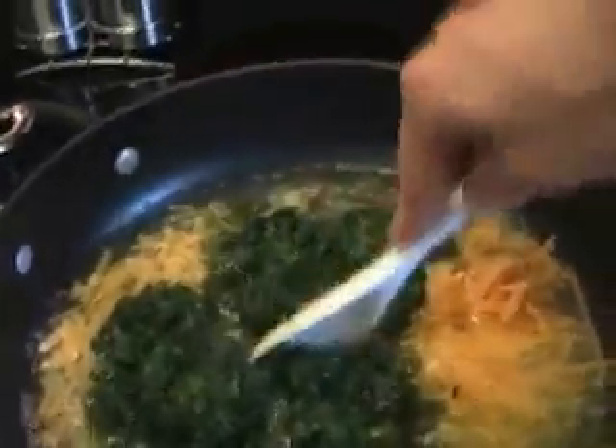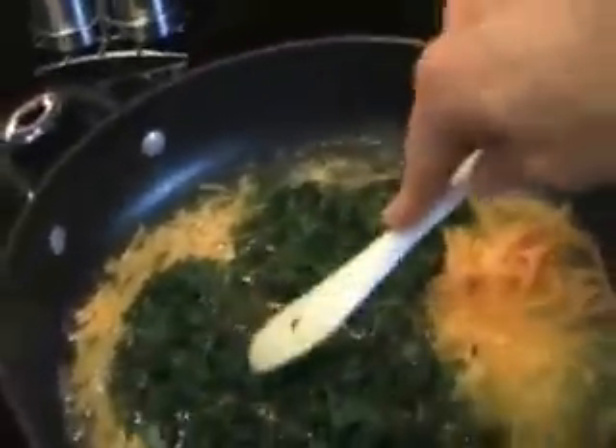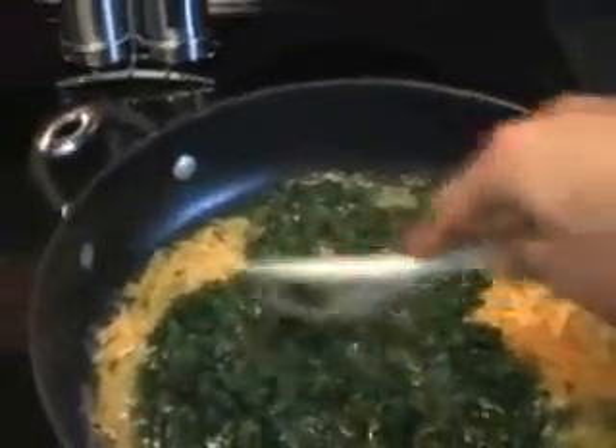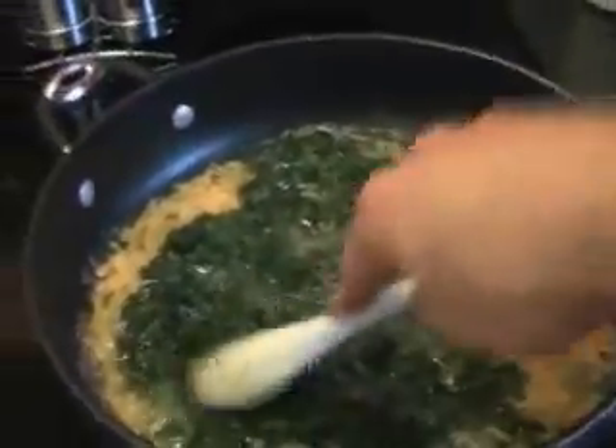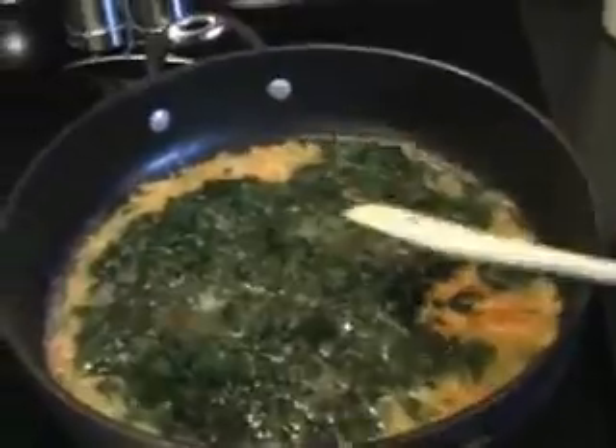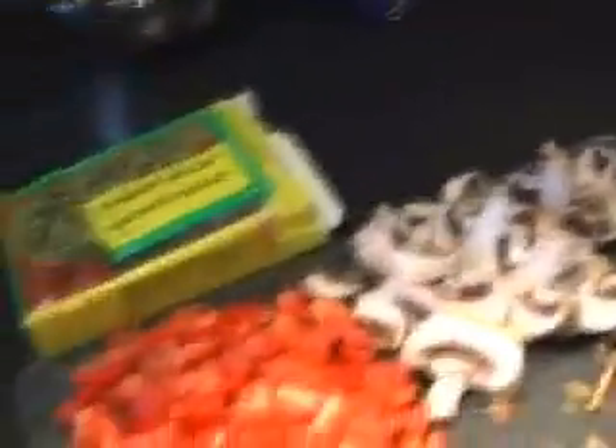Right now I've got it cooking on max temperature to warm things up. Once it gets going, I'll reduce the heat a bit. Let's add the rest — we've got the mushrooms and the red peppers. Let's plop those in.